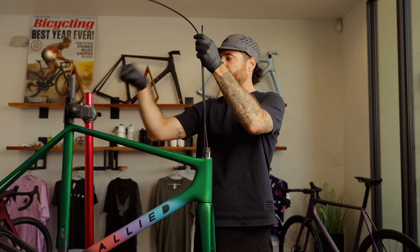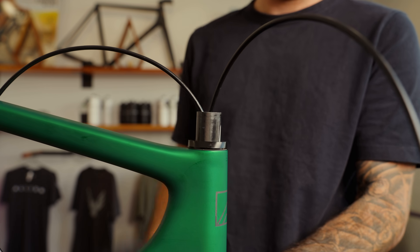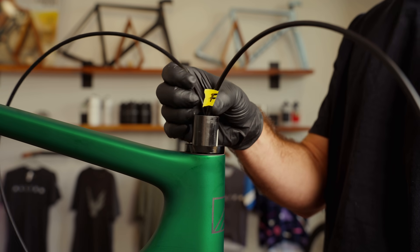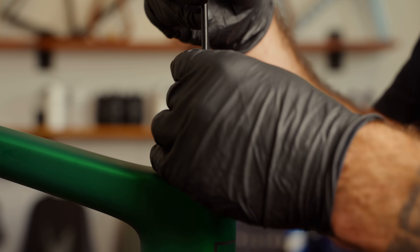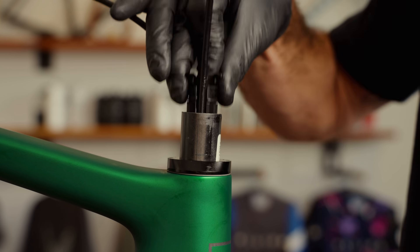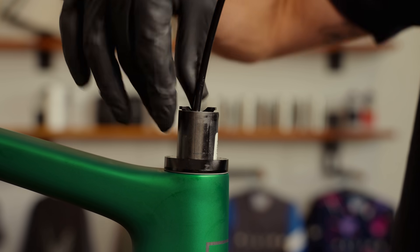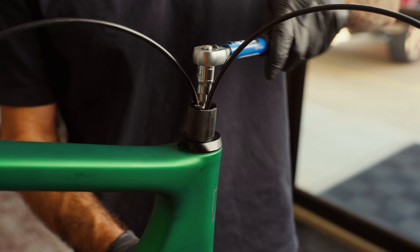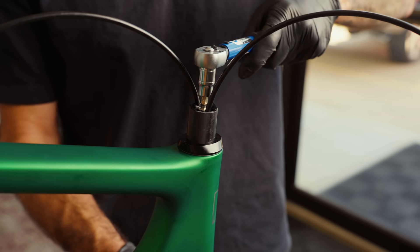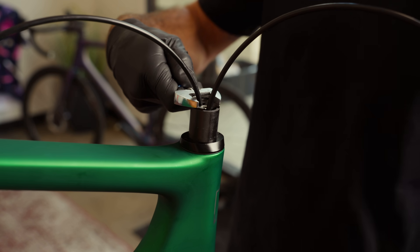Add any spacers you want. Note that only Allied interlocking spacers are compatible with the ST-03 stem. Install the compression plug. Arrange hoses so the front brake line is on the drive side — the hoses go outside of the O-rings holding the compression plug together. With a 5mm Allen key, torque the compression plug to 8 Nm. If the lug twists, use an open-ended wrench to keep it in place while tightening.